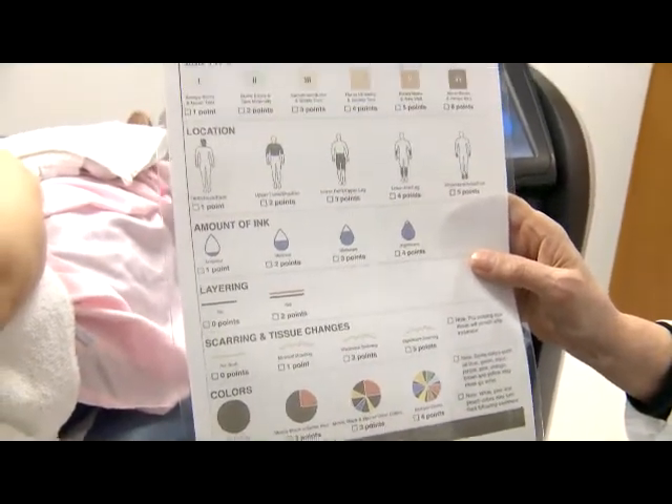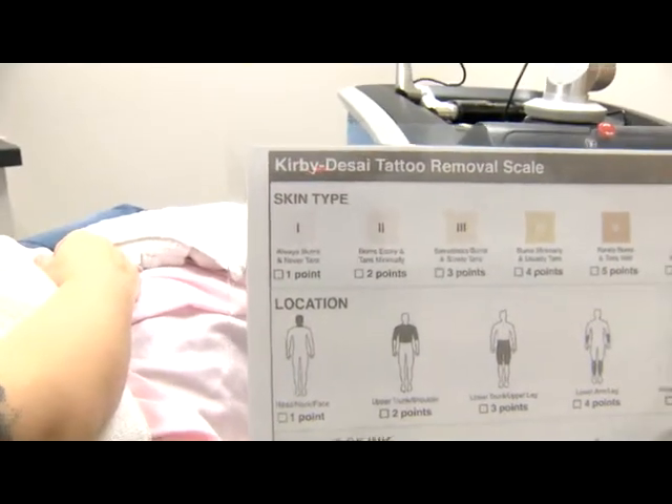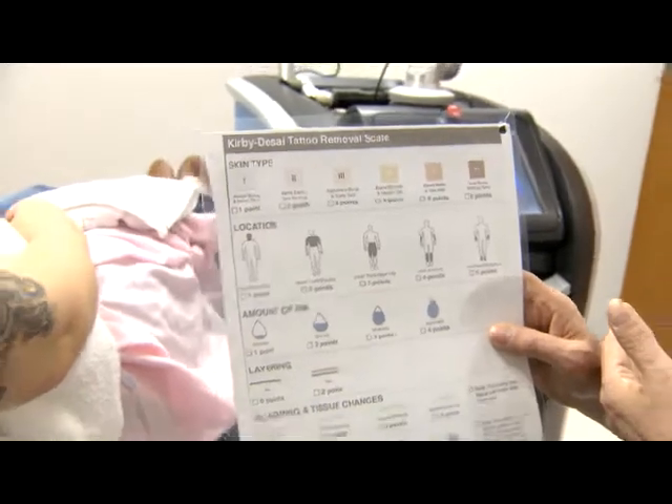We start with skin type, and we use the Fitzpatrick skin type. The lighter the skin, the fewer points. So the more points, the more sessions it'll take to remove the tattoo.